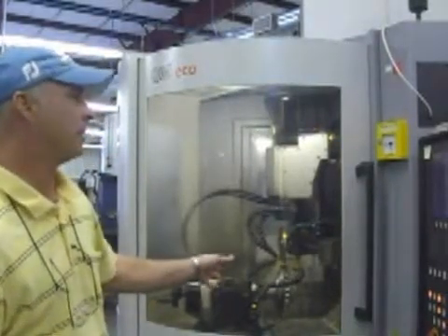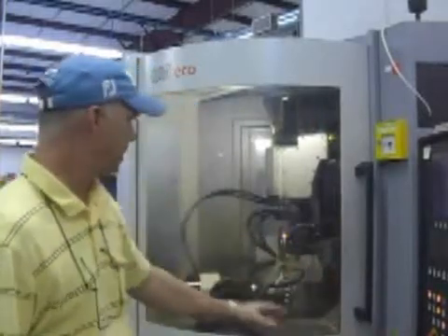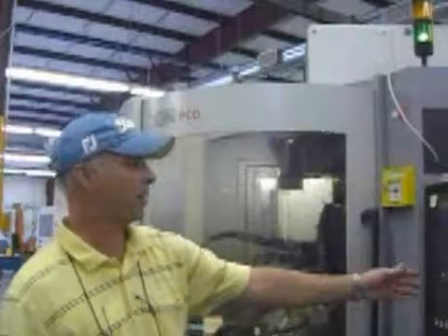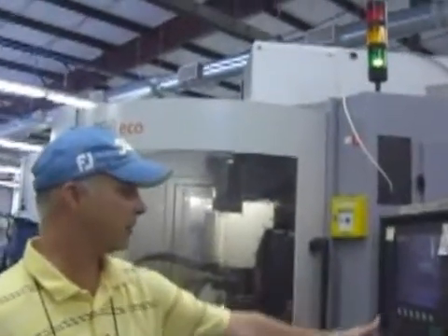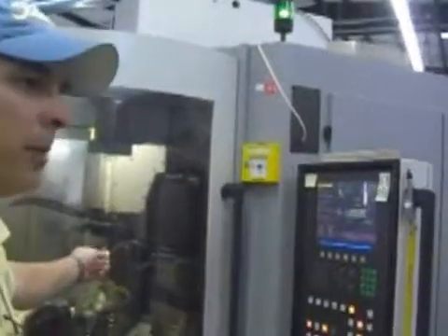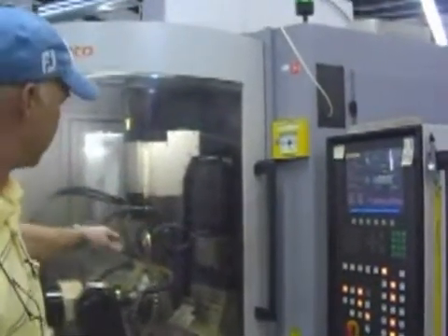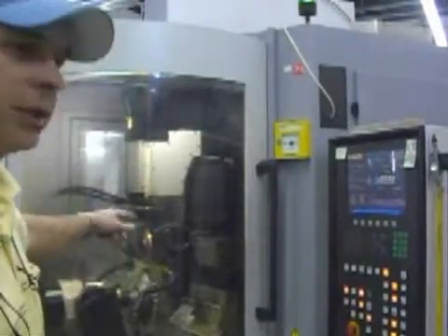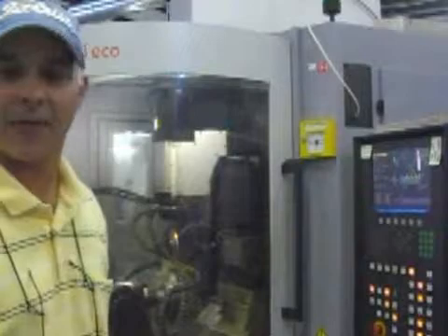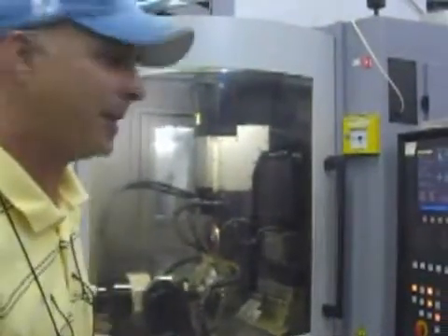These machines are designed to be programmed throughout. Our operators can take a tool and mount it on the machine, then start the program. The machine is also equipped with a probe, and you can probe each tooth — it tells the machine where each tooth is on the tool so the machine will know where to go and grind that tooth. Of course, I'm not an expert at it — I have quite a few experts here.